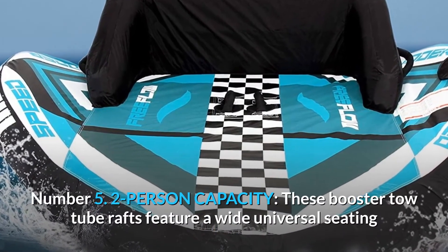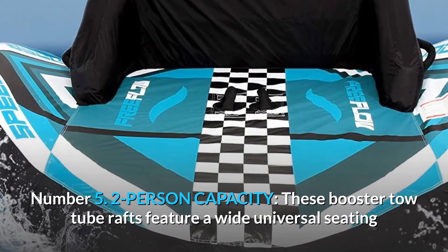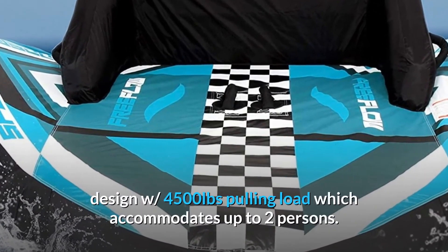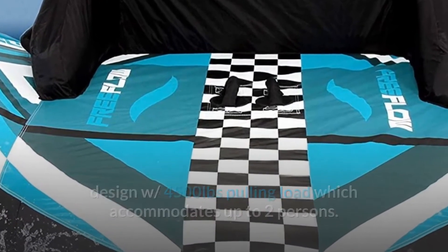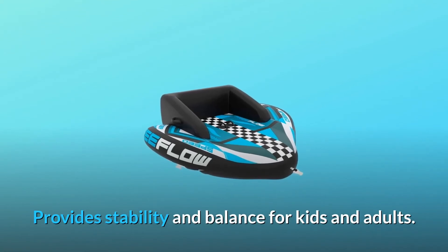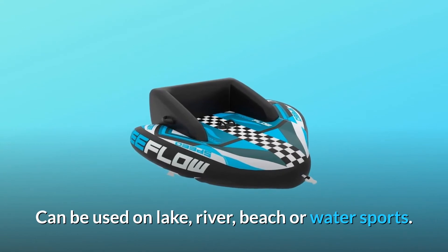Number 5: Two-Person Capacity. These booster tow tube rafts feature a wide universal seating design with 4,500 pounds pulling load, which accommodates up to two persons. Provides stability and balance for kids and adults. Can be used on lake, river, beach, or water sports.